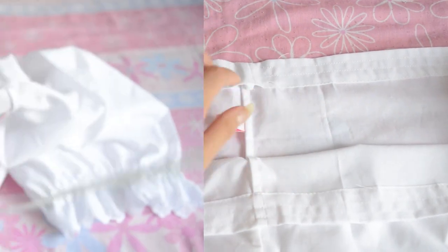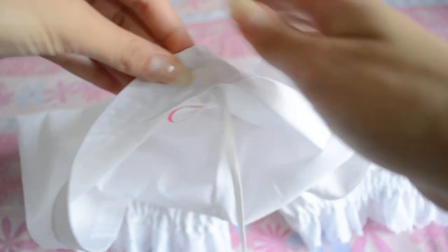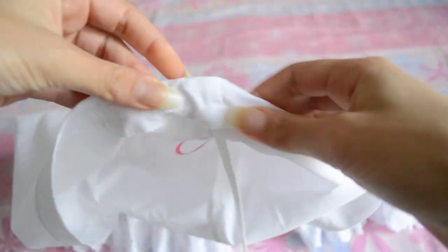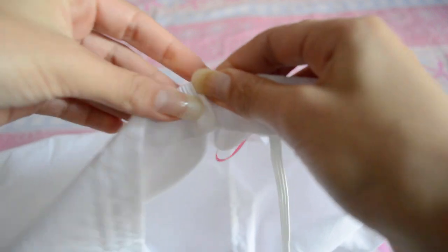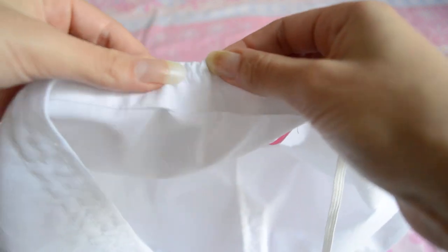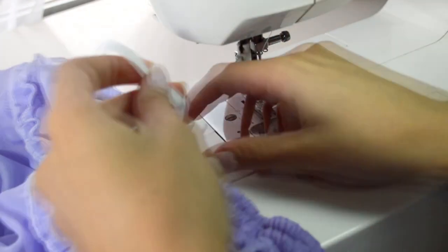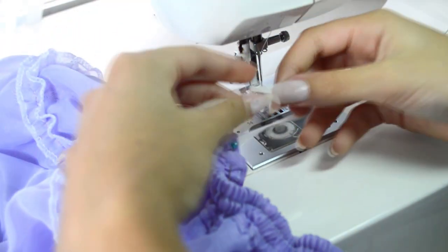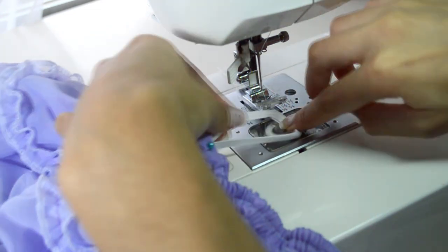I then set the elastic through the gap I left open. For some reason I didn't record myself sewing the elastic, but I'm using footage from another tutorial to show how I finished the waistband.